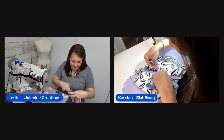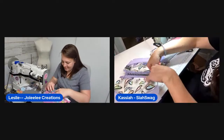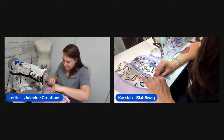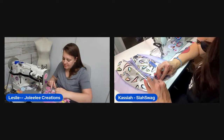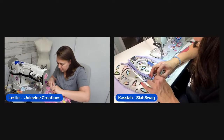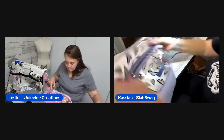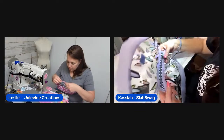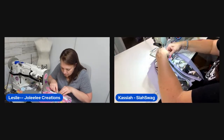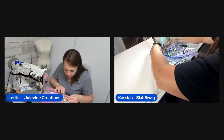The suspected hoverboard accident may have involved a dog getting in the way. Leslie jokes about moving a bookcase to cover a wall patch. A viewer is holding a newborn grandson while watching, which gets an excited reaction. Kasaya works on the second zipper side, noting it's a little funky but totally doable, and that the marked line really helped.